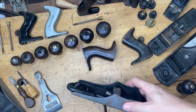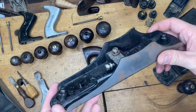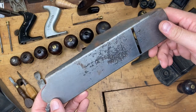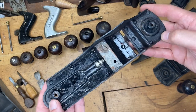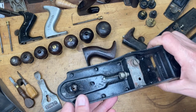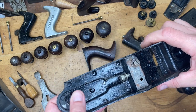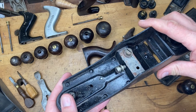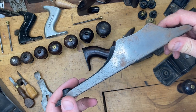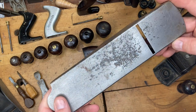Congratulations to Tess Arnold who won the Type 17 Number Four in our giveaway when we hit 500 subscribers. Next stop: a thousand, so appreciate everybody for subscribing. Tess chose the $50 store credit option, so that Type 17 Number Four is for sale if anybody's interested.